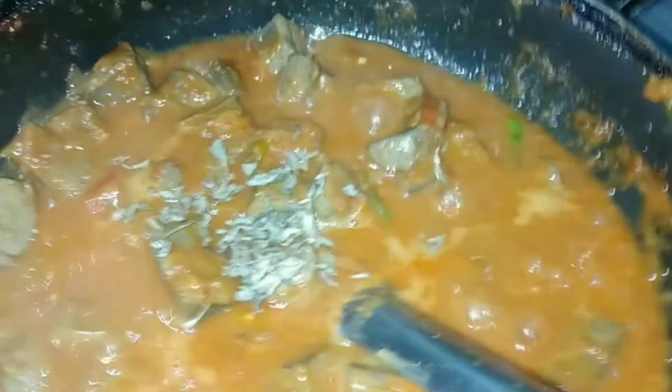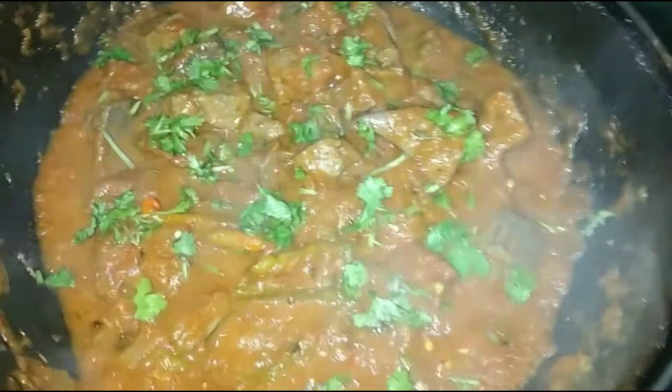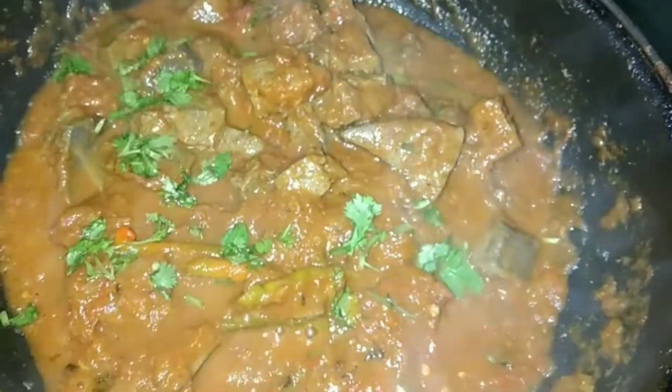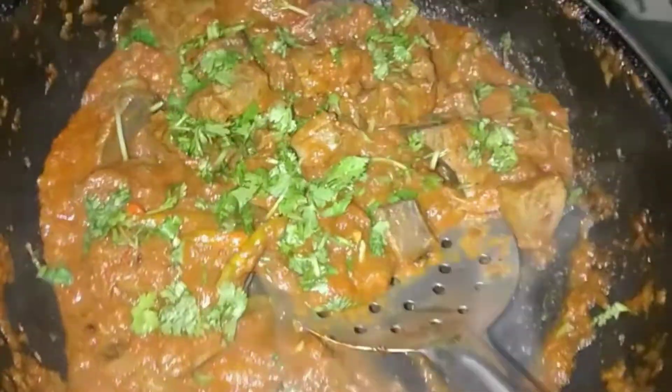3-4 minutes to cook with the masala for 3 minutes. Then add 1 glass of water and cook with the masala. Add 1 teaspoon of salt and 1 teaspoon of masala — we have to mix everything up. And we are adding so much fresh herbs.